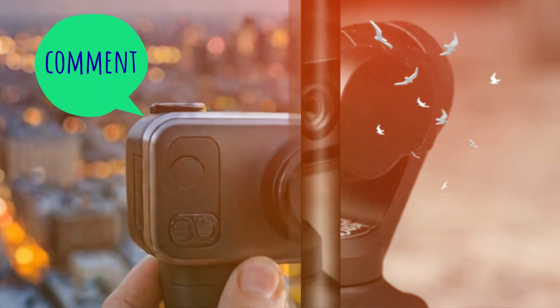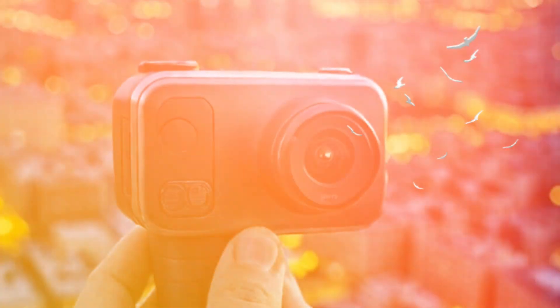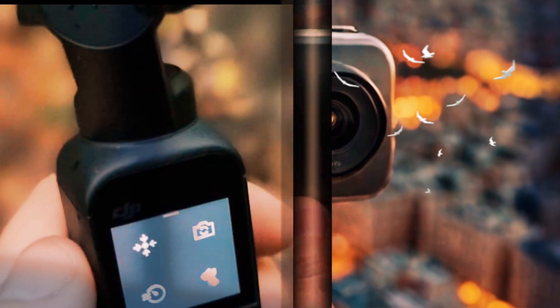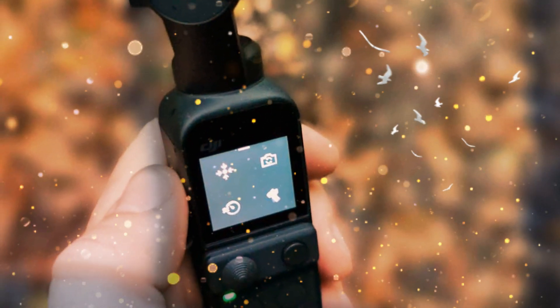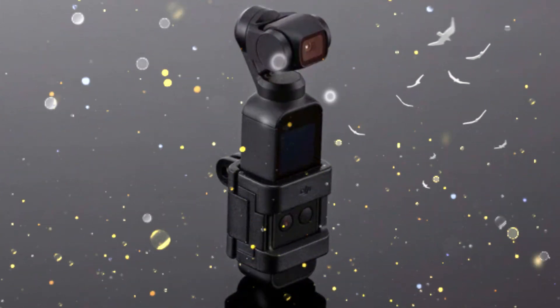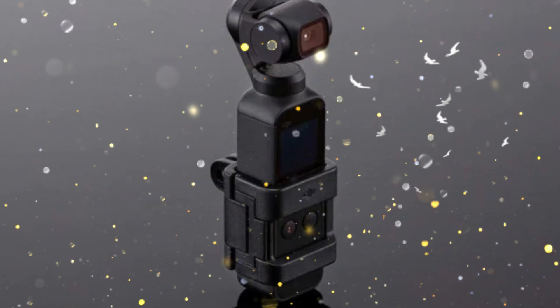Connectivity and Real-Time Features: For seamless connectivity, the DJI Osmo Pocket 4 is rumored to support 5G technology, enabling faster and more stable live streaming. This also means real-time HDR previews and improved responsiveness when controlling the camera remotely. Whether you're live streaming or capturing footage from a distance, these features enhance usability and versatility.